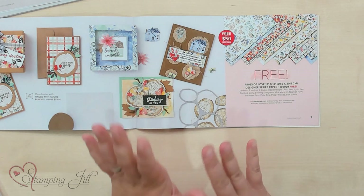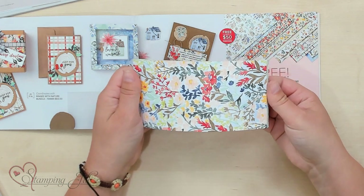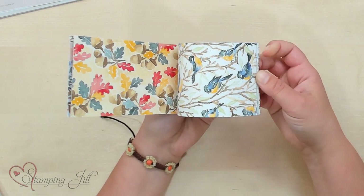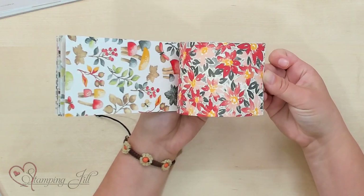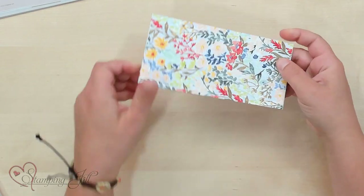So cute, so fun! Let me show you a little sample of that paper. You can see here it's very all-season. It has all sorts of different patterns and colors, and you can use it for all sorts of things.